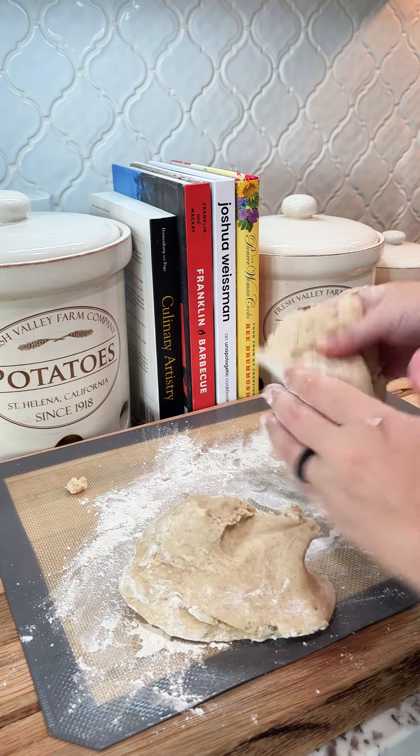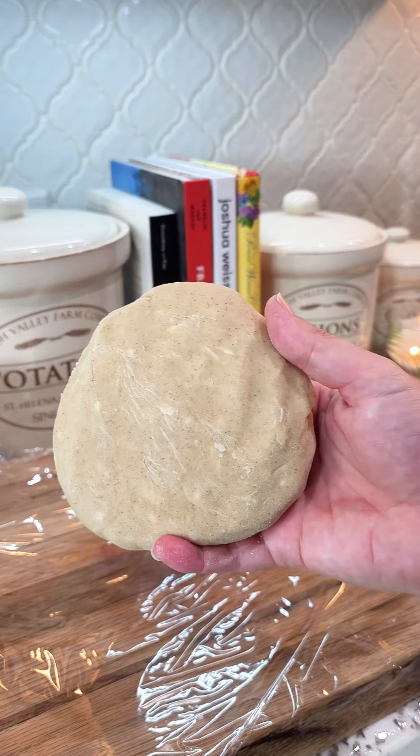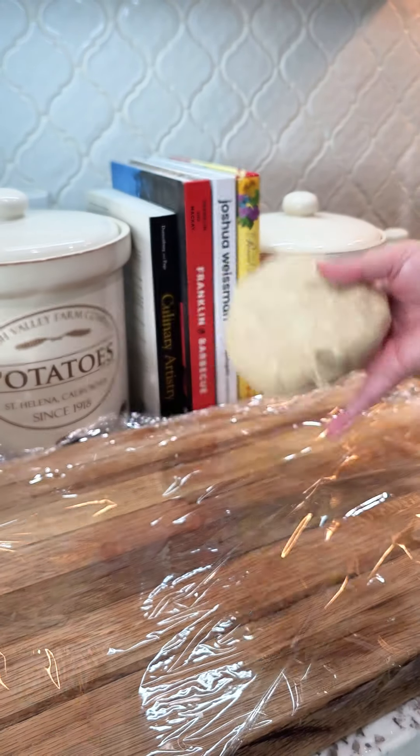Once you knead it and fold it into itself a couple times, divide it in half, form them into discs. I just wanted to show you on the pie crust — you want to see these little butter dots. These will make your pie crust super flaky and delicious.